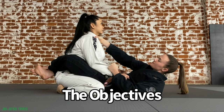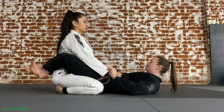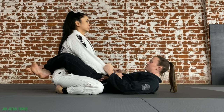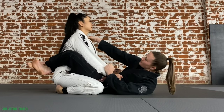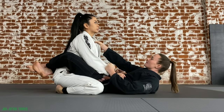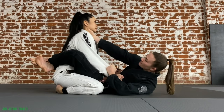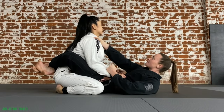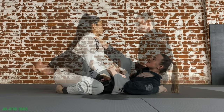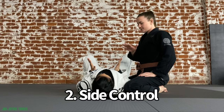From the closed guard, the partner inside the legs' objective is to keep a strong posture and base and do what is called passing — breaking open the guard, getting out and around your partner's legs, and advancing to a more dominant position. The partner on the bottom's objective is to attack for the submission or do what is called a sweep — going from the bottom to the top.